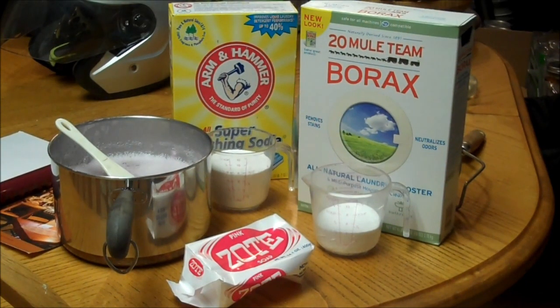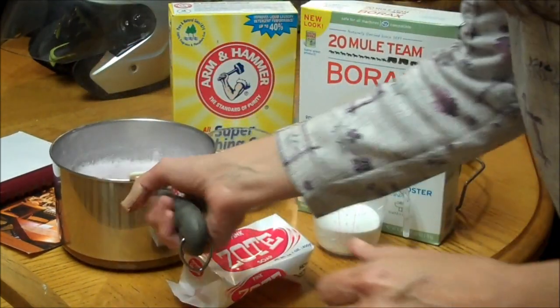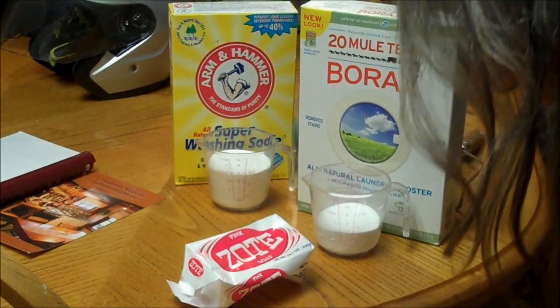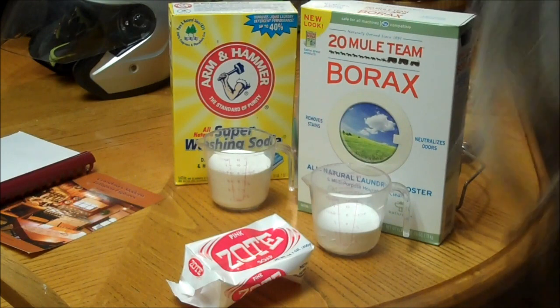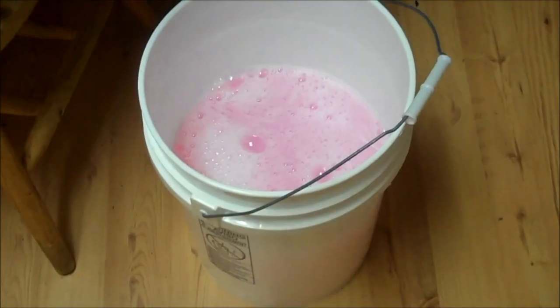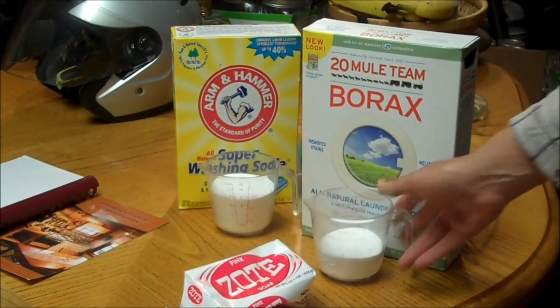Okay, so I've melted the soap into the water, and what it says to do is pour it in your bucket. It's a pretty pink. So I poured it in my bucket that's half full of water, as you can see down there. Now I'm going to add a half cup of borax.